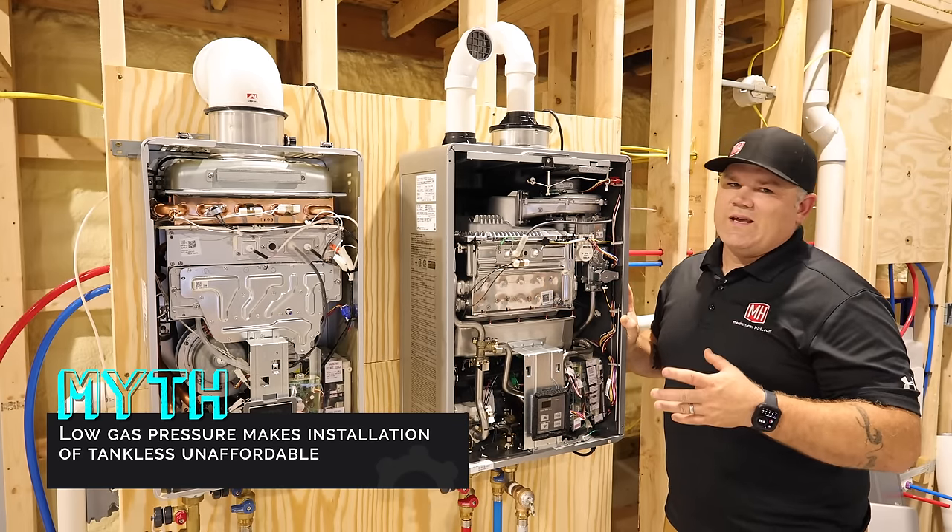Myth eight: tankless is a new technology and is not proven. I've had tankless in my house for over 10 years and my family has never taken a cold shower. Rinnai started making appliances about 100 years ago and began making tankless water heaters in the 1960s, installing hundreds of thousands across Japan. In the 1990s they started importing tankless into North America, and I've been installing them since the early 2000s. I've literally installed hundreds of them with no complaints — the notion that tankless is unproven is a total lie.